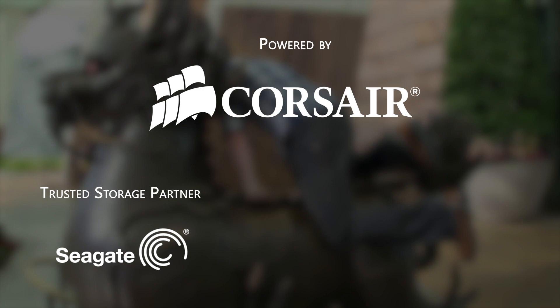Welcome to Linus Tech Tips at CES 2013. Our trip to the show this year is powered by Corsair, maker of quality PC components and peripherals. Our trusted storage partner is Seagate Technology, and our trusted networking partner is Linksys.